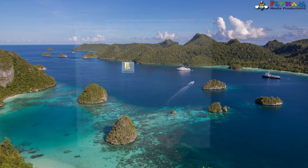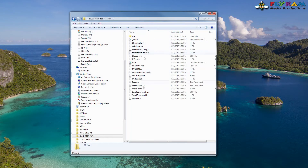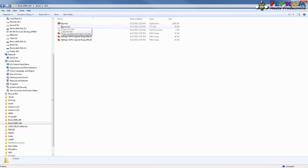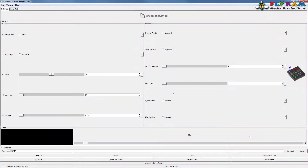Now go back to the GUI that we downloaded and open it up. Navigate into that directory - you've got all these files in there, don't worry about them. Find the GUI directory, double-click it, then find the file called BLG Tool, double-click that and execute it. Make it full screen.